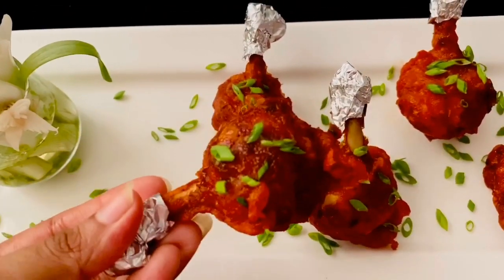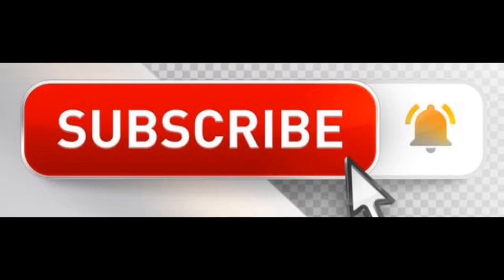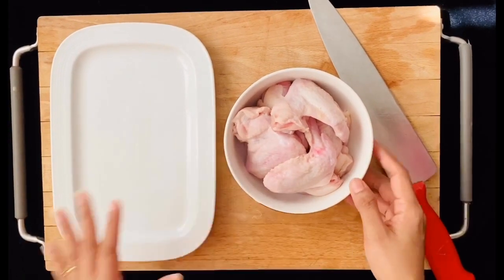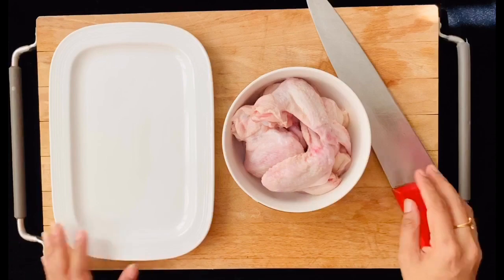I'm sure you would have tried many recipes of lollipops, but do give a try on my version — I'm sure you all will love it. Before moving to the recipe, a quick reminder for those who have not subscribed to my channel yet: please do subscribe and don't forget to hit the bell icon so you don't miss any upcoming videos.